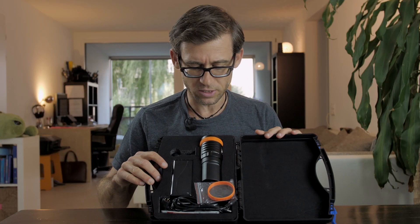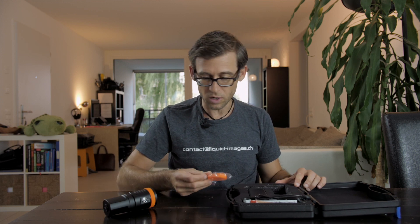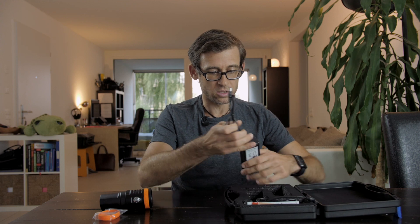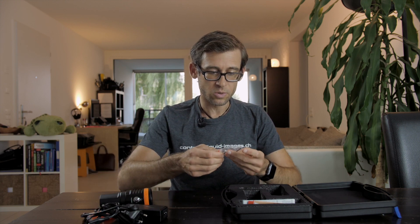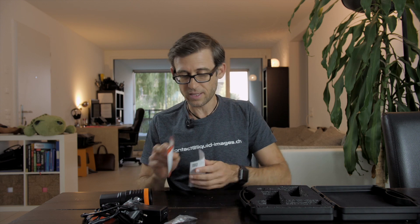Inside, you can see the underwater video light itself and a couple of accessories. There's your underwater video light, a spare ring — one of those orange rings that goes on the top — then we've got the charger, some spare screws and an allen key, spare o-rings, and a manual and a warranty card. So that's all you get in the package.